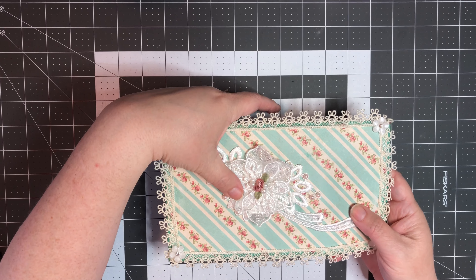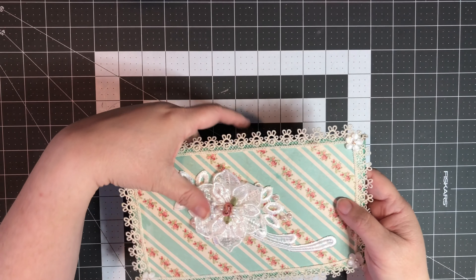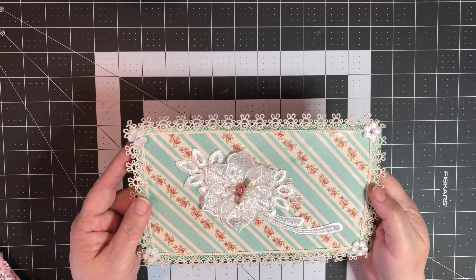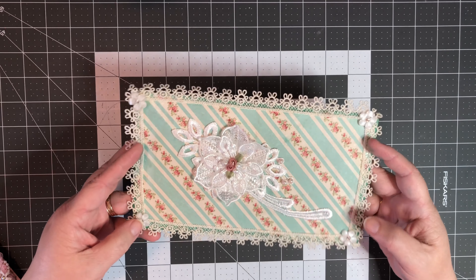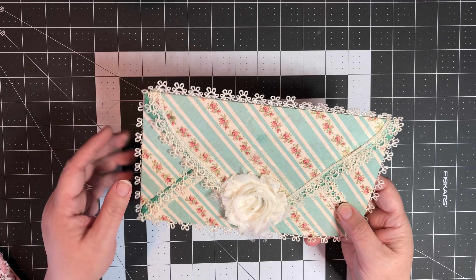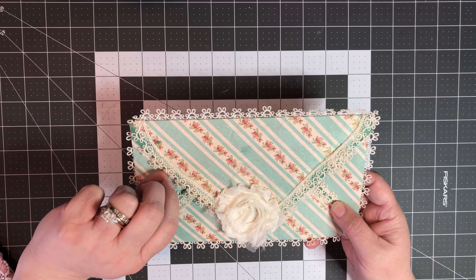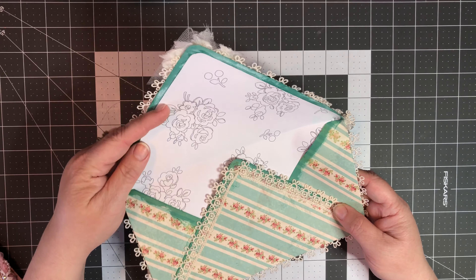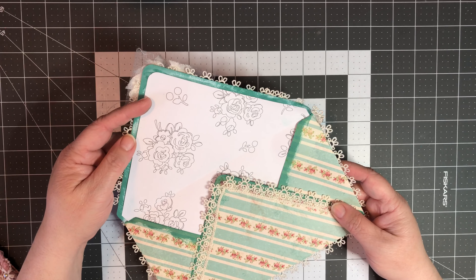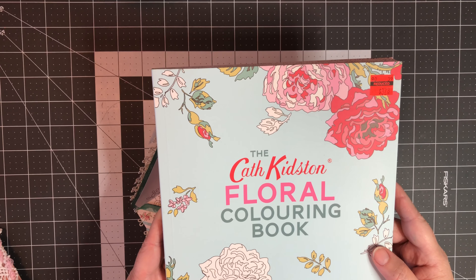My third envelope is this one right here. I may be mistaken but I believe this piece of paper came from the Recollections Tea Party collection as well. I just added some lace around the edge, embellishments, and some appliques - a floral applique - and then I put five small pearls on the top. Move that light away a little bit - you can see the pearls; the light is kind of washing it out.